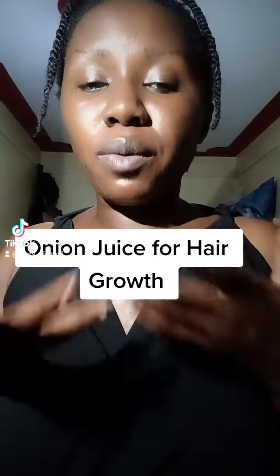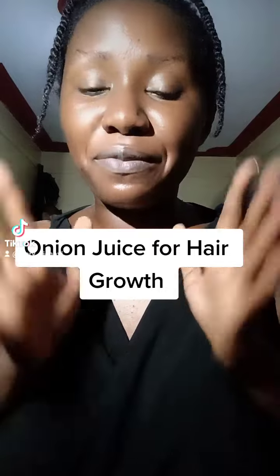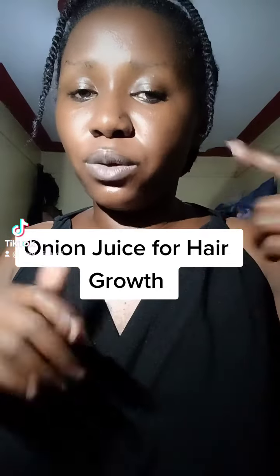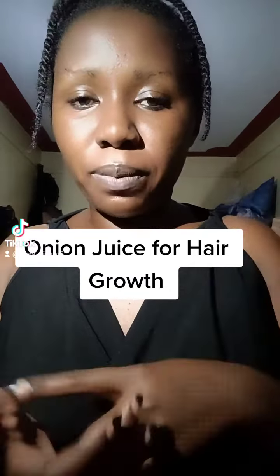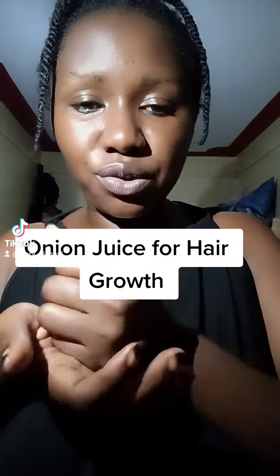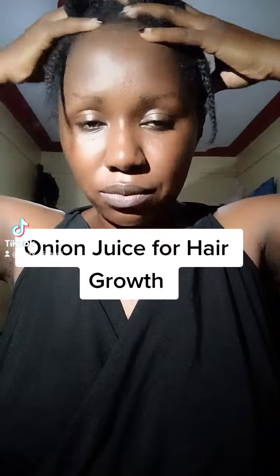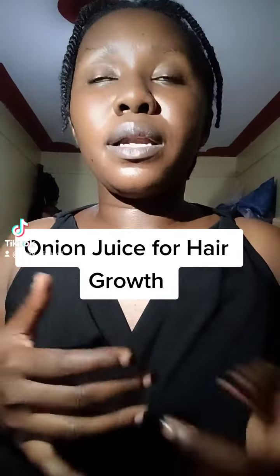There are other ways that you can stimulate your scalp, and my favorite is using onion juice. I posted it sometime back on my YouTube channel and explained how I prepare it. If you don't have a blender, you just grate, strain, add some water to dilute, then apply on the scalp and massage.